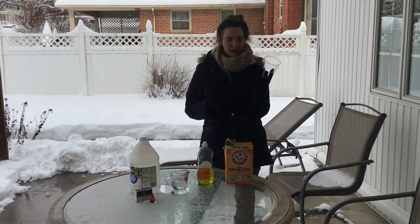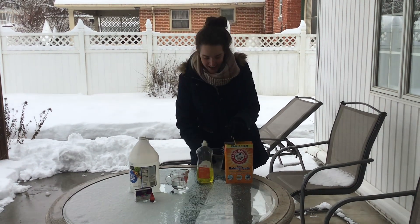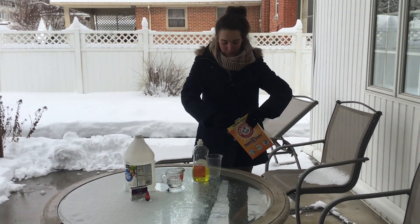I'm gonna use a plastic cup — you can use a bottle, any sort of a vessel — and we're gonna fill it with three big scoops of baking soda.